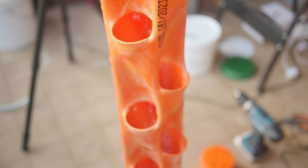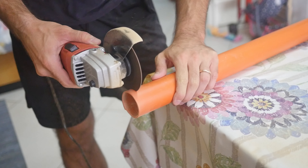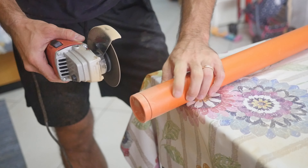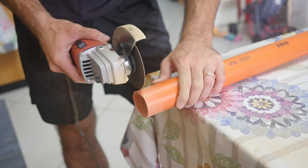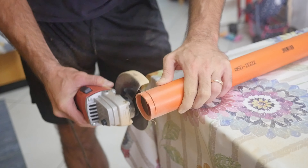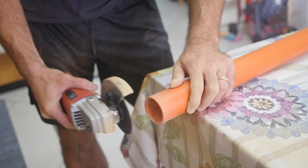I made holes only on 3 sides of the pipe. This is because the rear side will not be lit by the sun — I will use it on a balcony. As you can see, the vases fit really tight inside the pipe. On the side where there are no holes, I will use the space for the water tube.